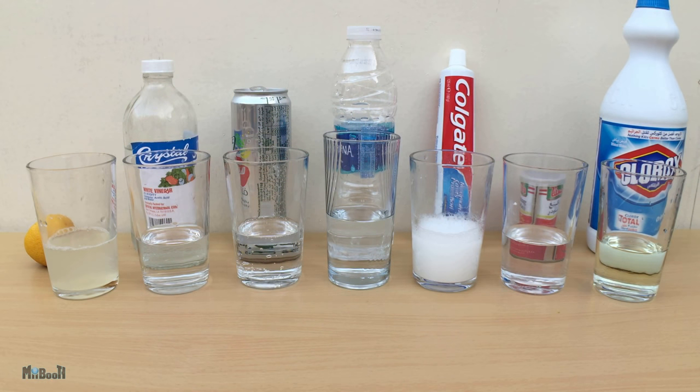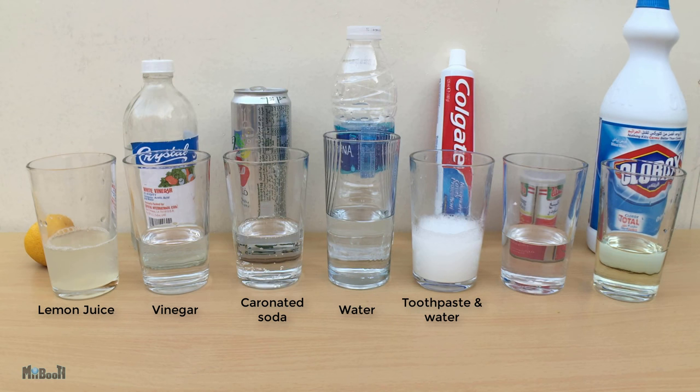Here are seven commonly available solutions which we are going to test: lemon juice, vinegar, carbonated lemon soda, water, toothpaste and water solution, baking soda and water solution, and finally bleach. Now I'm going to pour my indicator into the glasses to see what happens.